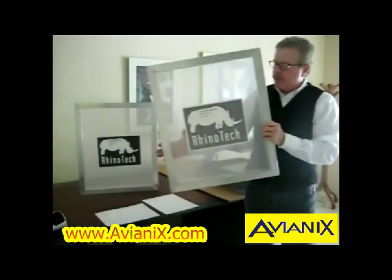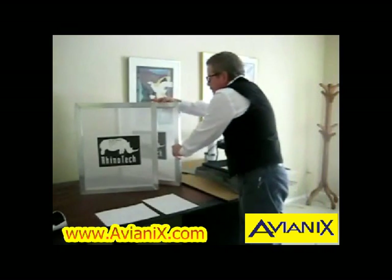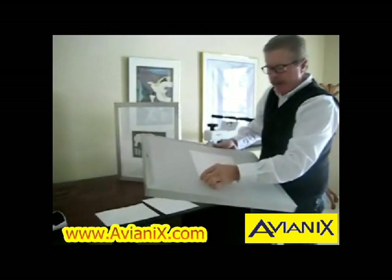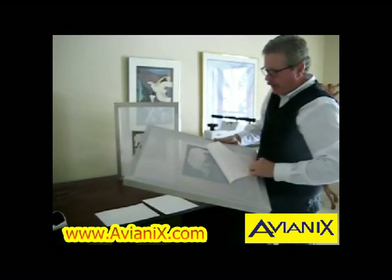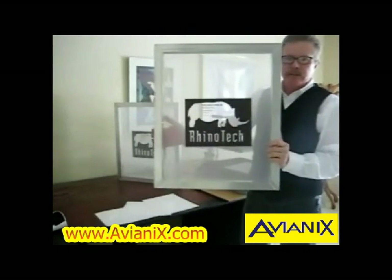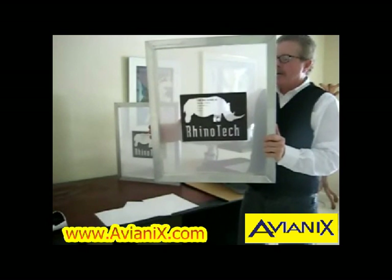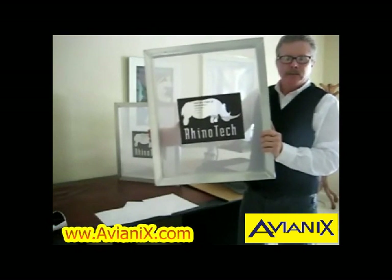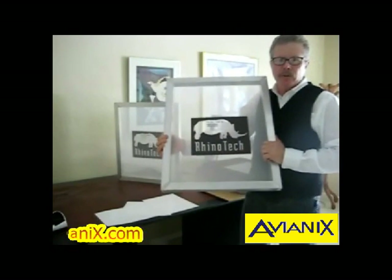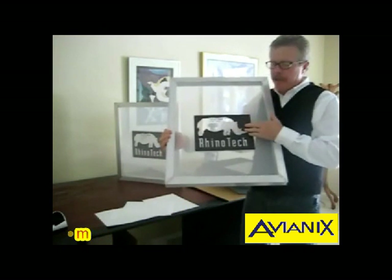We now have our screen ready to go. Obviously this is too hot at this point; however, this one has cooled down and all we do is peel it off, creating our stencil on the surface. It's that simple. At this point, block it out and you're ready to print. If it's a multi-color job, you do it the same way you would traditionally do it with film positives by putting your registration marks in the corner, but printing it in a negative format.